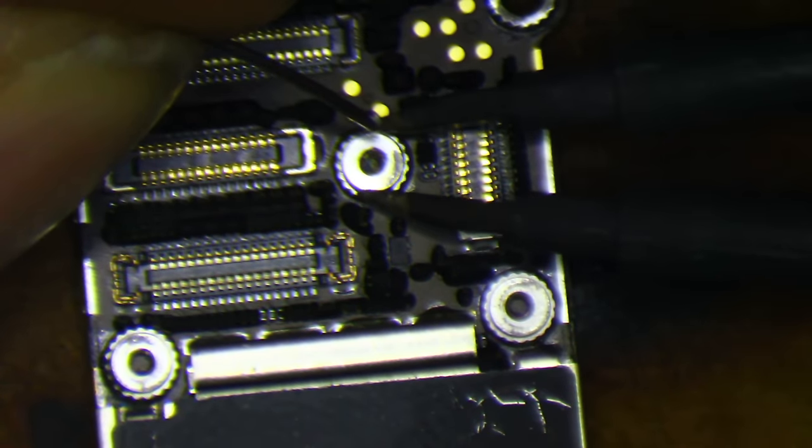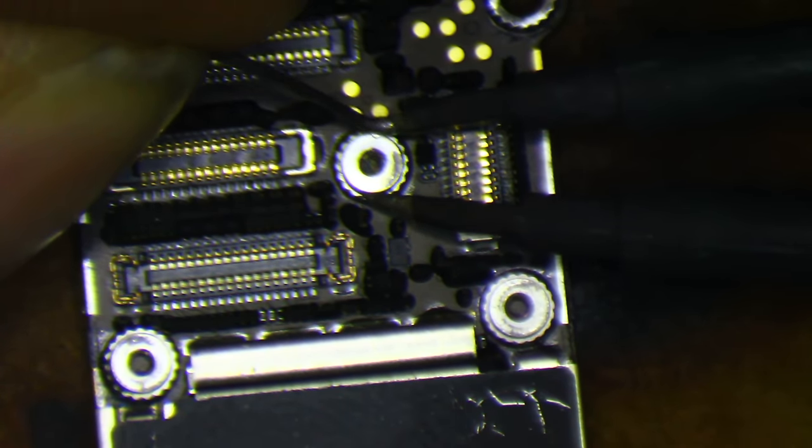First step is always to pull this bracket off. I'll go ahead and pull them both off and just peel back that bottom right ground layer on top, just to show that there isn't any real damage there. I'm pretty sure there isn't.